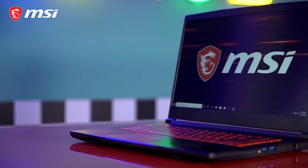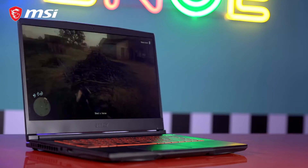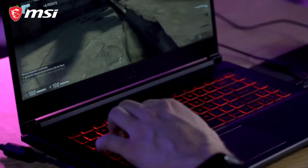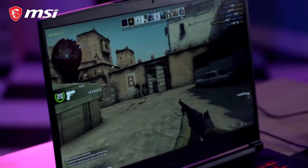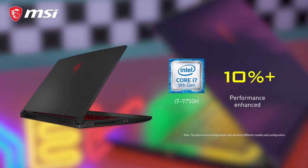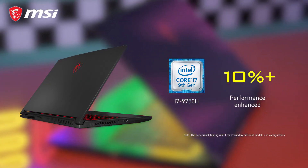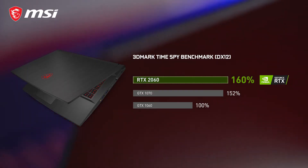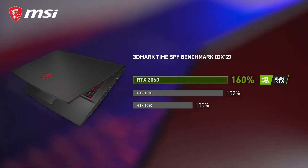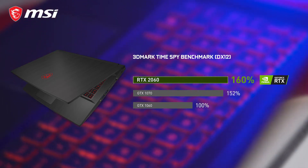With the NVIDIA GeForce RTX 2060 and Intel Core i7-9750H processor, the MSI GF65 Thin is capable of a fast and smooth gaming experience. Tests on Cinebench and 3DMark Time Spy indicate that the GF65 easily overwhelms another gaming laptop with i7-8750H and GTX 1070, achieving around 10% higher CPU and 60% higher GPU performance.